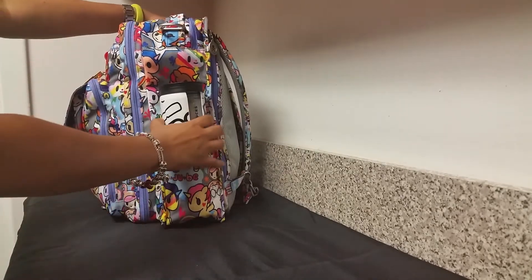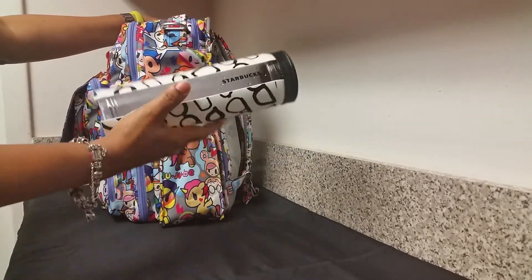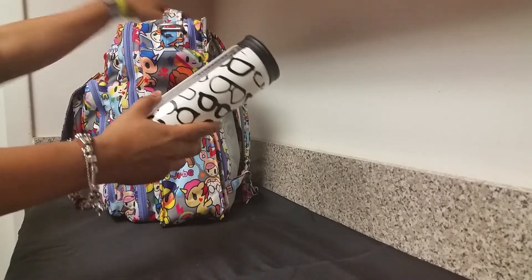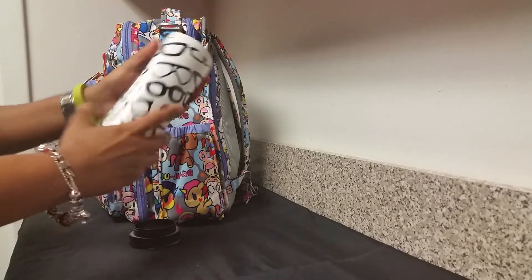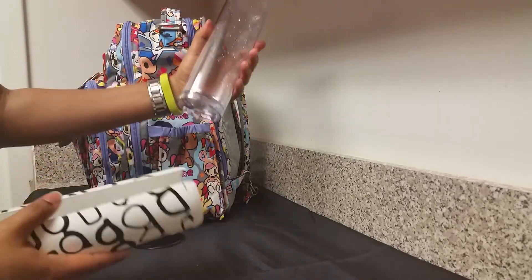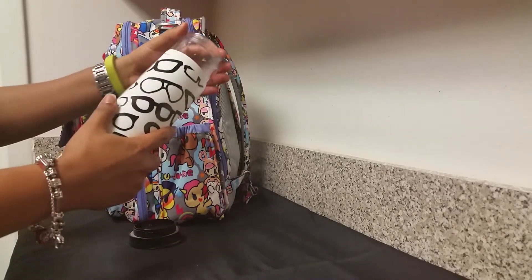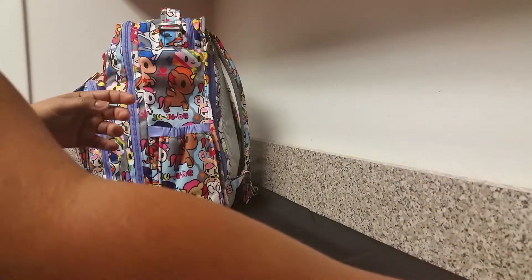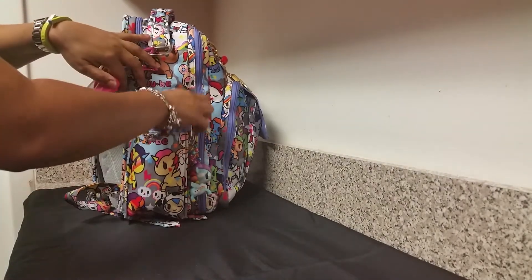At the side of the bag I have a Starbucks water bottle — this is 16 ounces. I really love this bottle because it allows you to change the sleeve of the actual bottle. I didn't put any water in there because I wanted to show it in the review. You just take the top off and slide it out. There are different sleeves sold at Starbucks; I love it because it's fashion forward and also keeps your water cool.